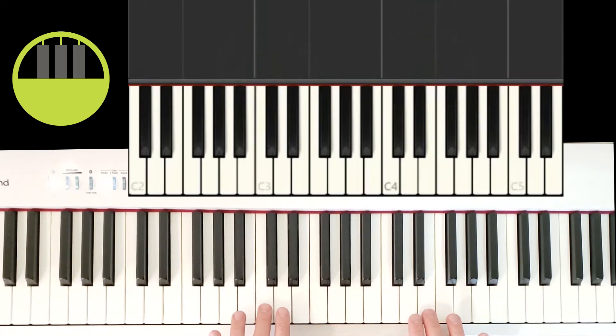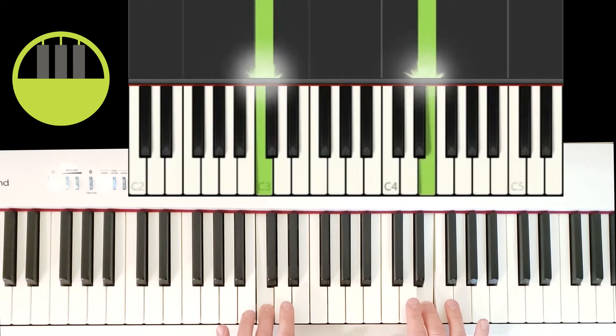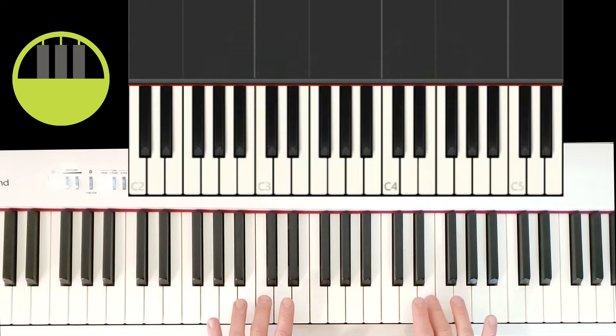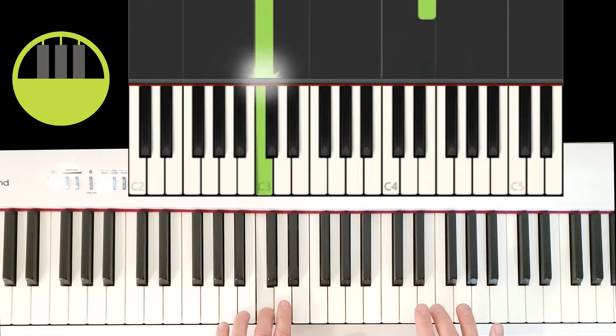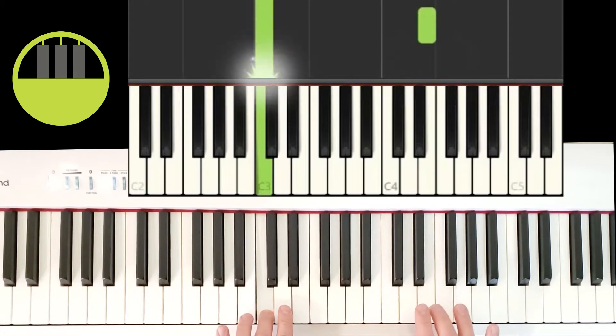The important part here is the rhythm. When we play hands together, the left hand holds and the right hand goes short, short, long — and repeat, short, short, long. That should match with the words of the song, which is 'Jingle bells, jingle bells.'